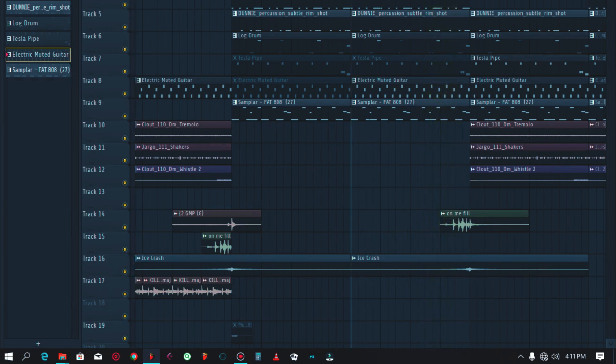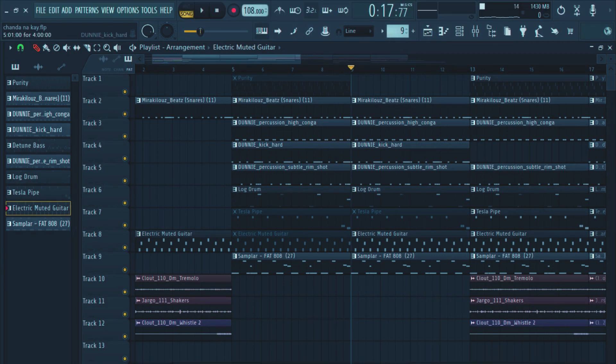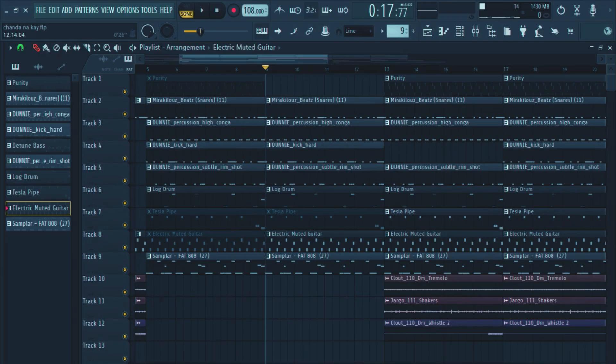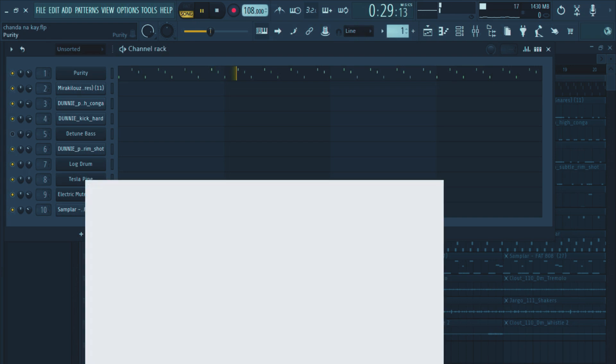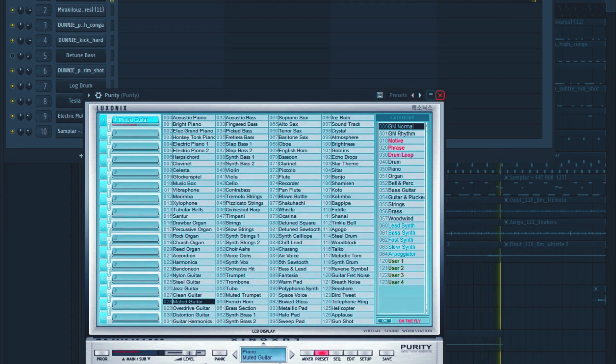After this same eight bars — it's like a verse — I introduced some new stuff. There's this sound, a muted guitar as well, and I got this sound from Purity; it's got the muted guitar.